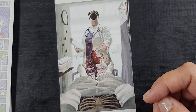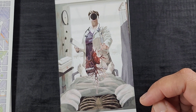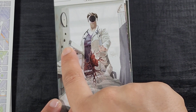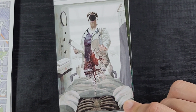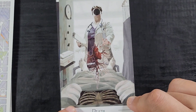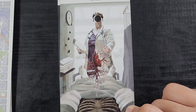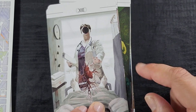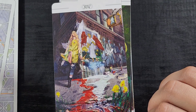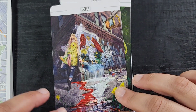Here we have Death. Of course it goes out of focus on the Death card just to be extra spooky. Look at the bugs — it's so gross. This deck is very, very timely. That is insane to me — this is crazy. I love this card; it's upsetting but I love it. And then we have Art — I think that's Temperance. Let me check the numbers.